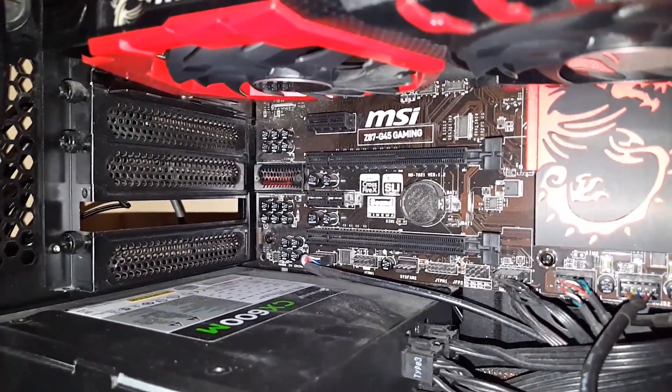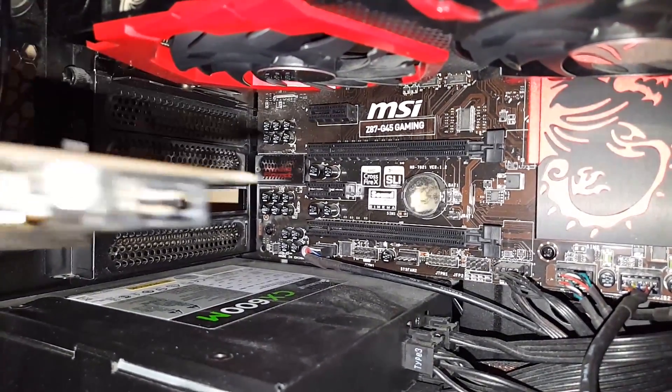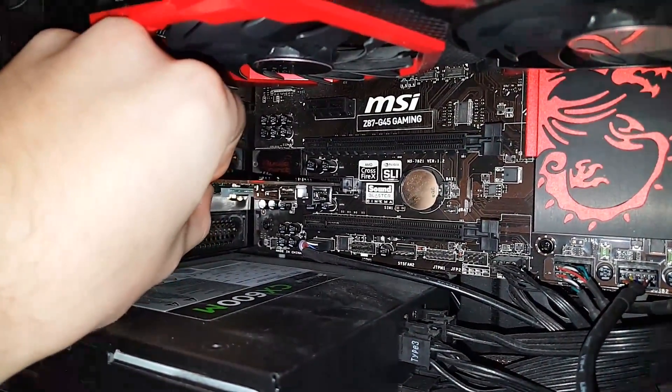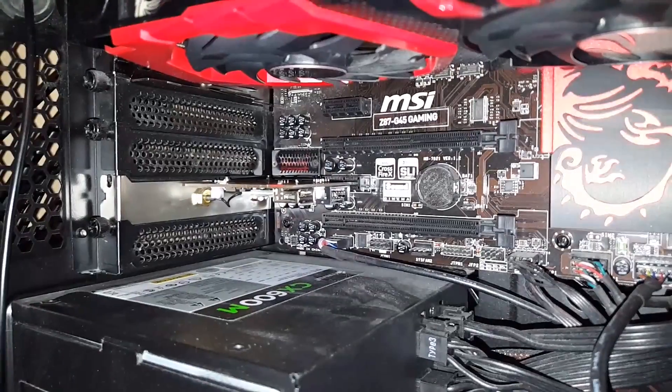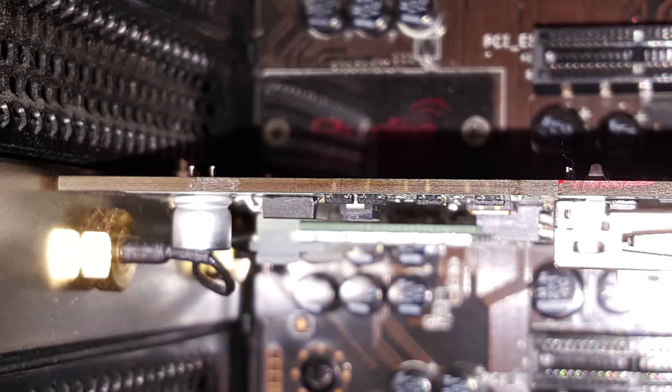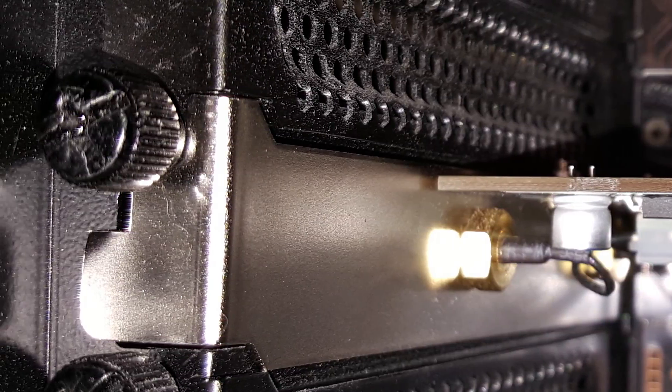The card is easy for a person to install into their own computer. Simply find the appropriate slot on your motherboard and slide it in. Computer cases have a different rear I/O, so be sure to check your computer case's manual to see how to remove the back panel cover. It's typically just a thumb screw that needs to be taken out — slide it out and you're good to go.